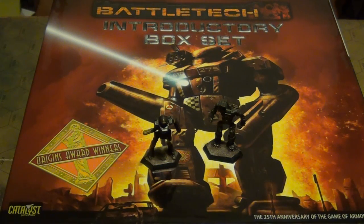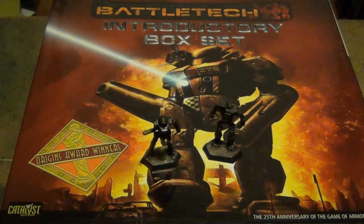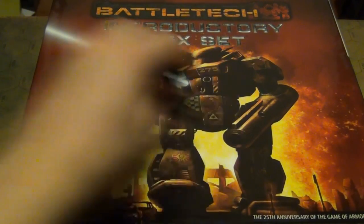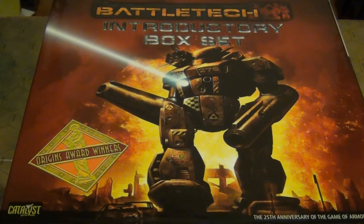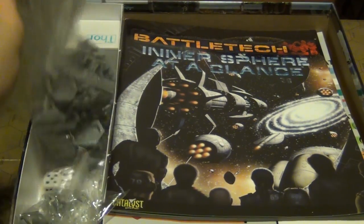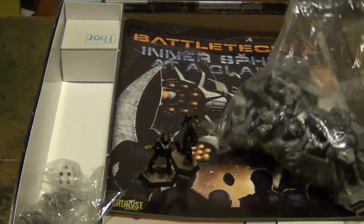I can think of a couple of other box sets that are similar to that, but what you get here I think is a very nice value, and it's absolutely everything you need. You literally do not need anything else except space to put the battle map down to play the introductory box set game, with the quick start rules and the introductory rules. So let's actually open it up and take a look inside. Firstly, let's take the top off. And what we have here are 24 — including these two guys — plastic mechs.